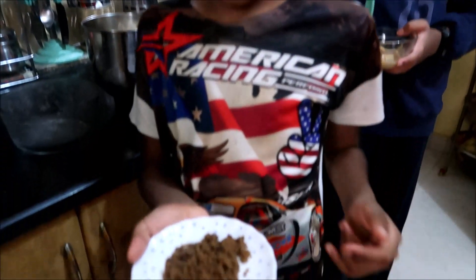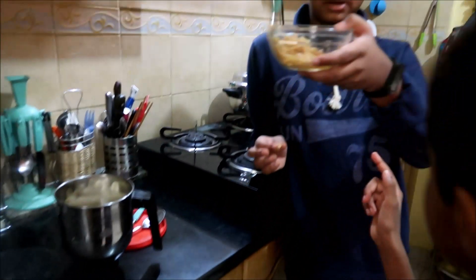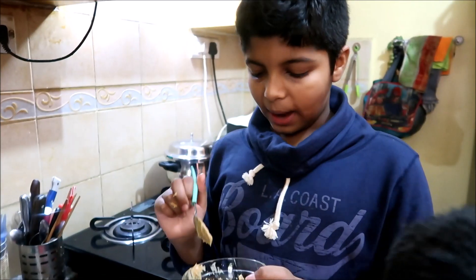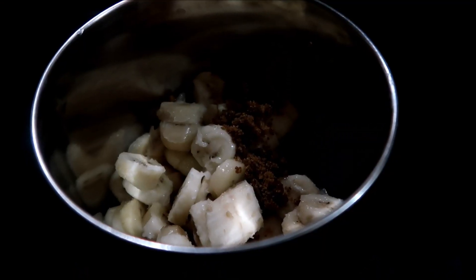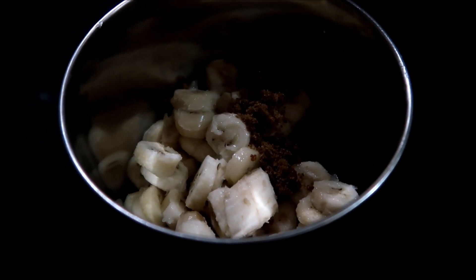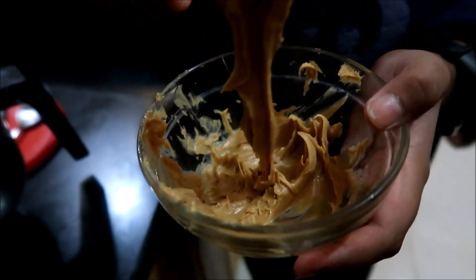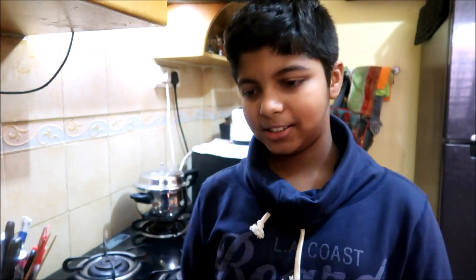Now we are going to add some jaggery and peanut butter. I've added jaggery, and now I'm going to add peanut butter. You can add it according to your taste — about a tablespoon of jaggery. Bananas are sweet, jaggery is sweet, and peanut butter is also slightly sweet, so you have to add accordingly.